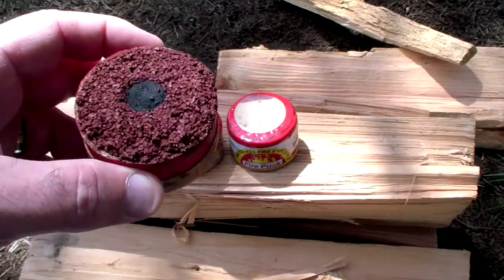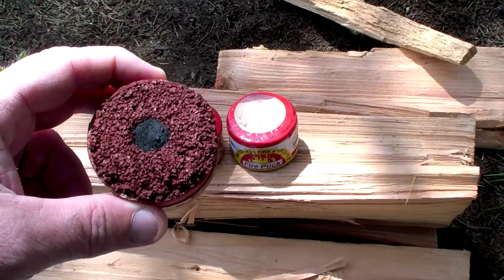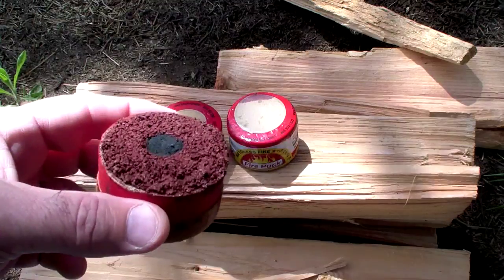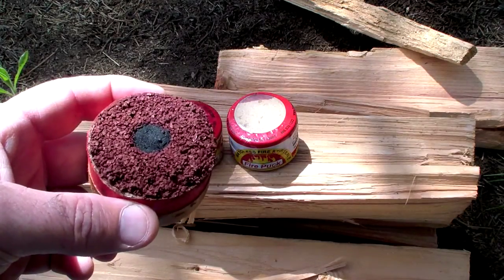This thing lights up like a road flare. The Fire Puck people claim it burns at 1400 degrees for a little over two minutes, and when it's done it leaves just ash — so you don't have a lot of trash to pack out of the woods.